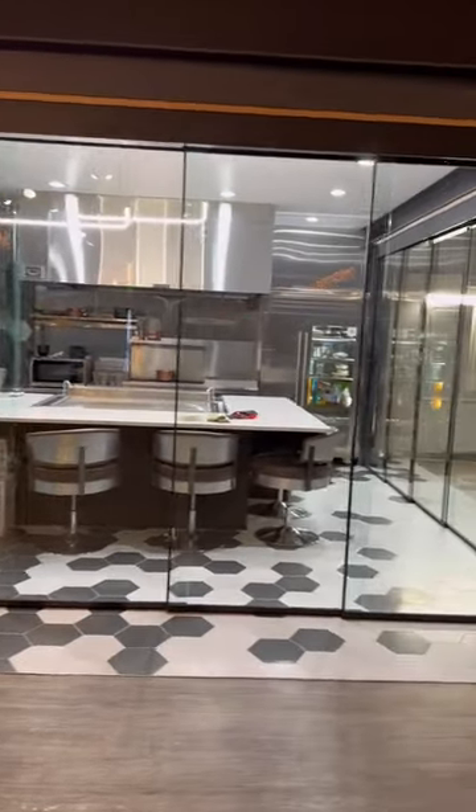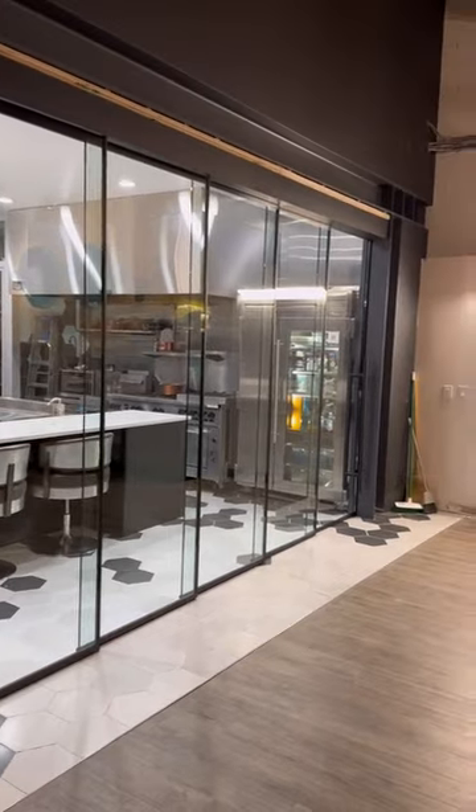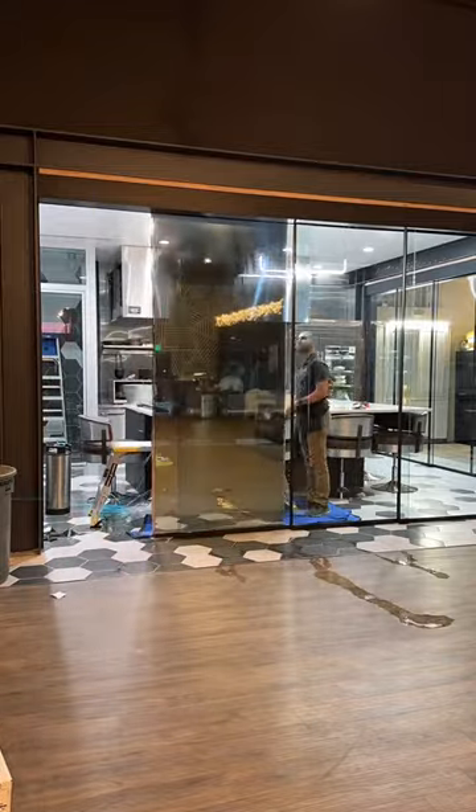Today I'm at one of our client's residence and we're going to be tinting some windows that lead into this custom hibachi kitchen. This client wanted a reflective mirror tint so whenever he's having parties or people over, his kitchen is completely hidden.